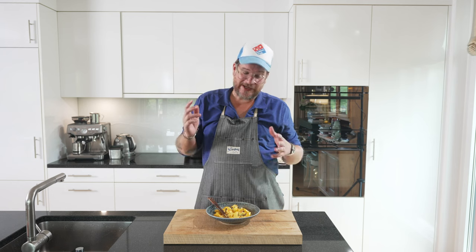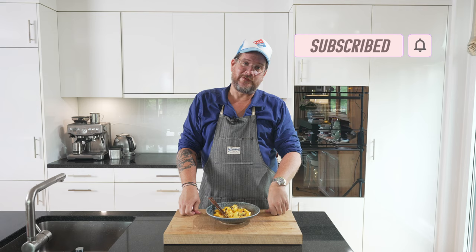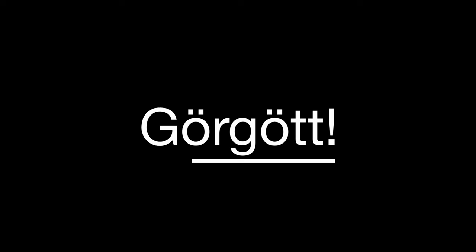That's it for this time. If you have any questions about the dish, leave them in the comments below — I always answer them. And as I said at the beginning, if you're not a subscriber yet, do me the favor, hit that subscribe button and check the bell icon so that you get notifications. But that's it for today — take care, bye-bye.